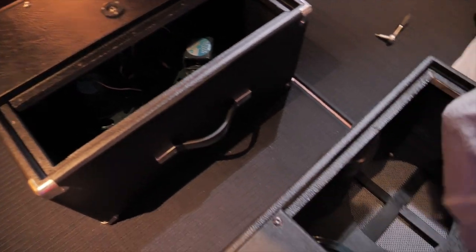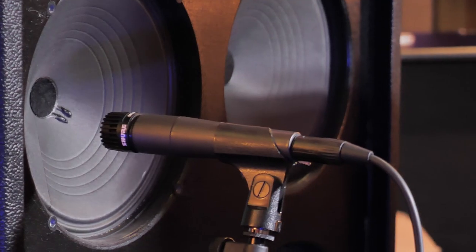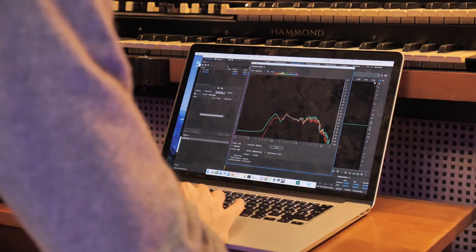In terms of the IR capturing, we went through very extensive, very detailed capturing — almost obsessive — with many different microphones placed in many different positions.